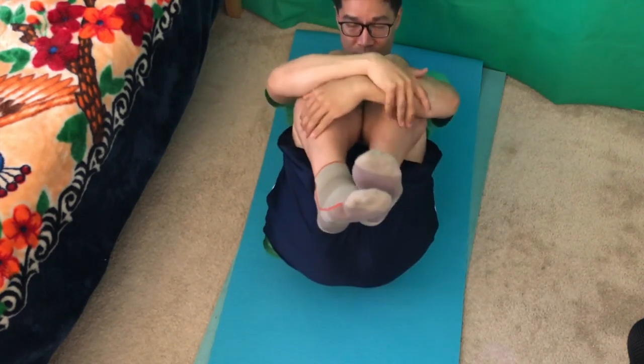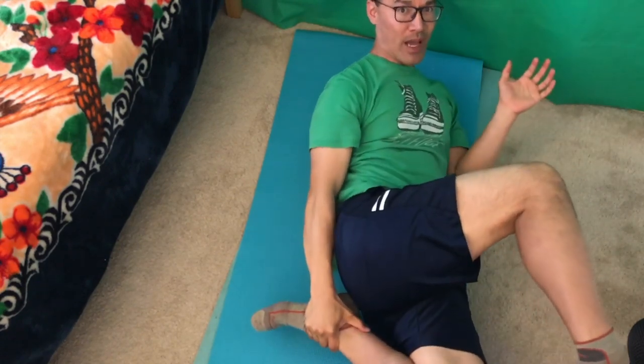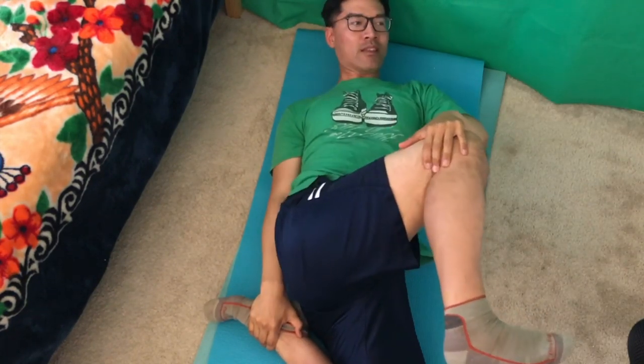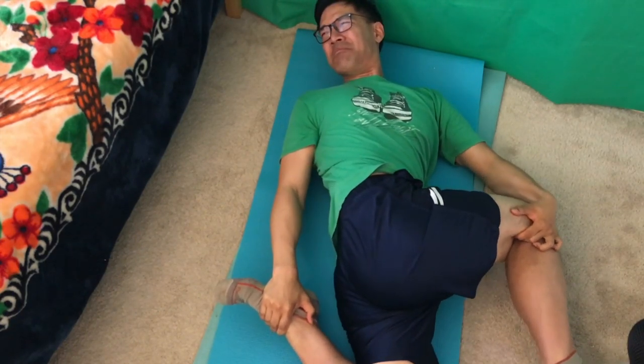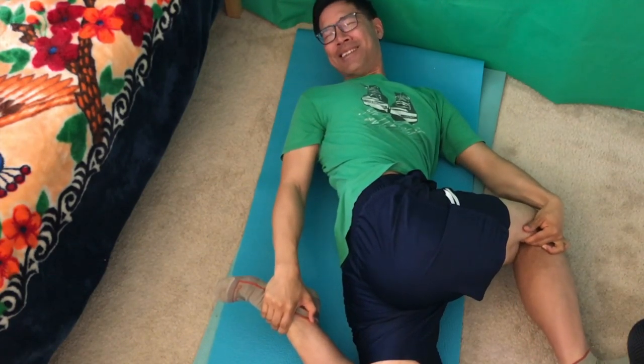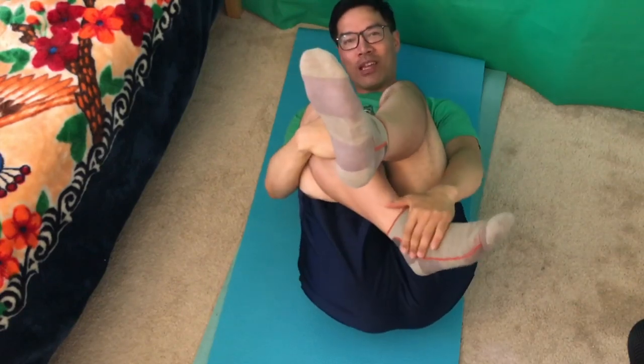For number eight, I would like to call this the star backcracker. It involves hugging your leg like this, leaning to one side, pick up your ankle, move it behind your back, use this hand, pull your knee this way, and your head, look that way. Same for the other side — hug your knee, grab your ankle, pull it back.